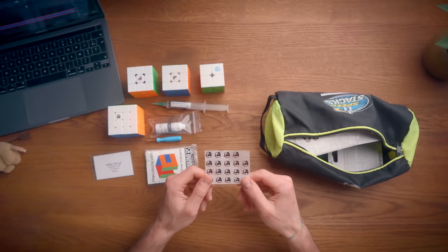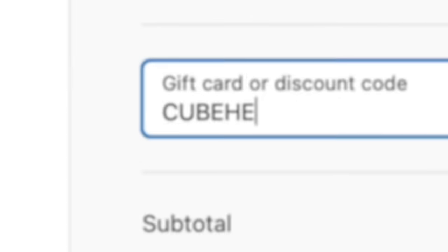Next up is something a bit more personal. I just bring a bunch of Cupid logos with me. If you use discount code Cupid on thecubicle.com, you get one of these. If I'm in a competition and someone asks for an autograph, I'm like, here, take a Cupid logo. Actually, I've never done that, but next time I will.